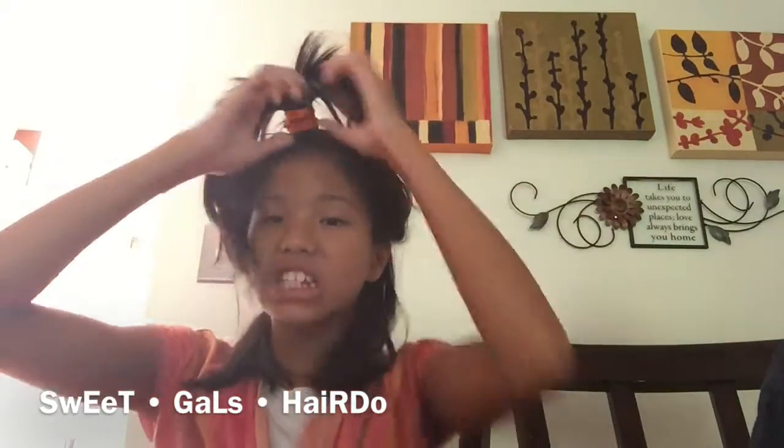It's basically a mix between my Genie hairstyle and my Unicorn hairstyle. My Genie one's super different, but I just can't do it right now because I'm not in the proper position. But it's super cute, and I'm going to show you guys now.